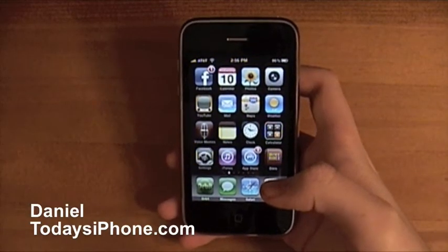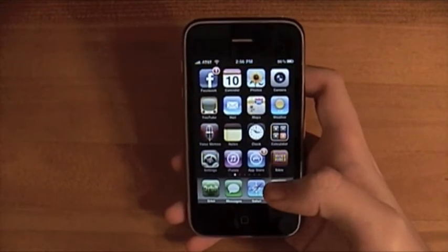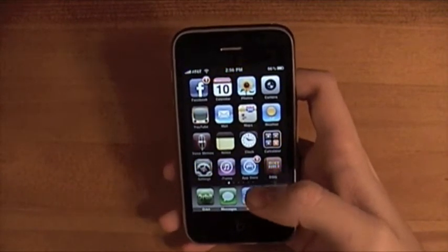Hey, I'm Daniel from todaysiphone.com, and I just had a brownie, so I'm in a good mood. I have two tips, like usual, to show you, and they both have to do with emailing photos. So let's get started.